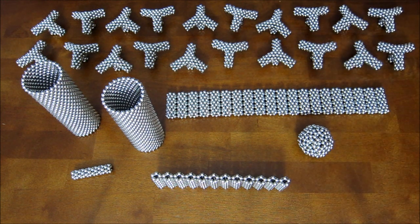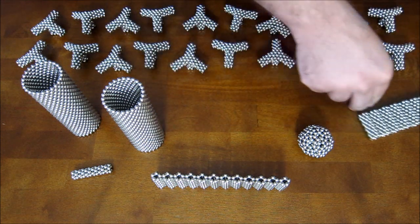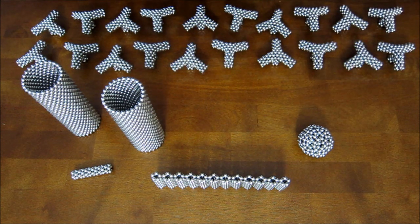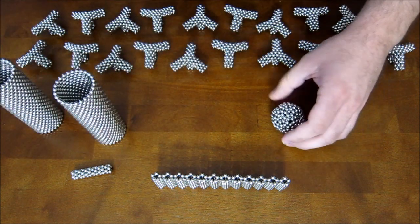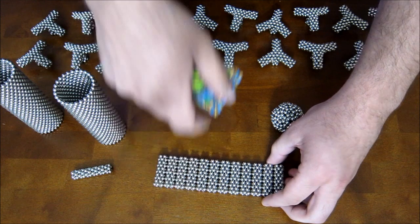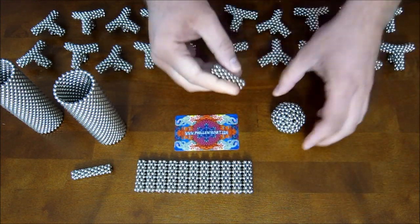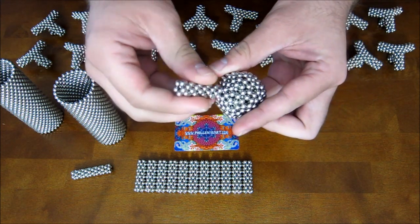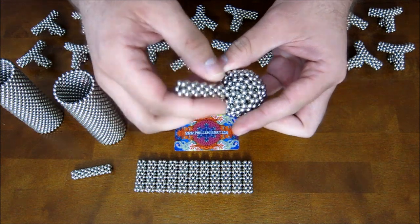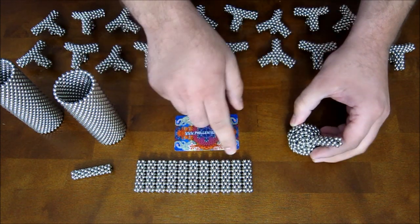Now, to start assembling this thing, set these aside and get them out of the way for now. You need to first take nine of these stacked pentagon rings — which are ten rings long — and attach them onto the pentagonal corners of the core, just like that. Add nine of them on for now.